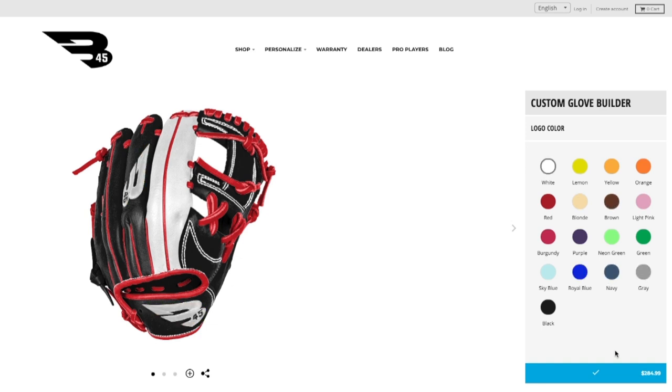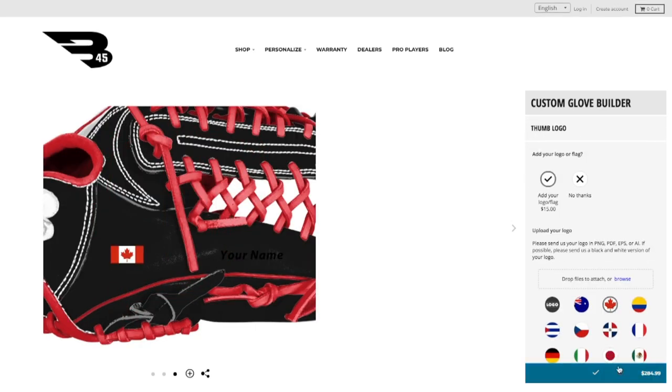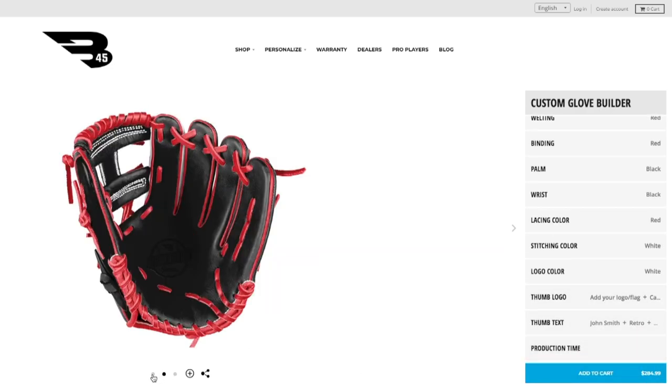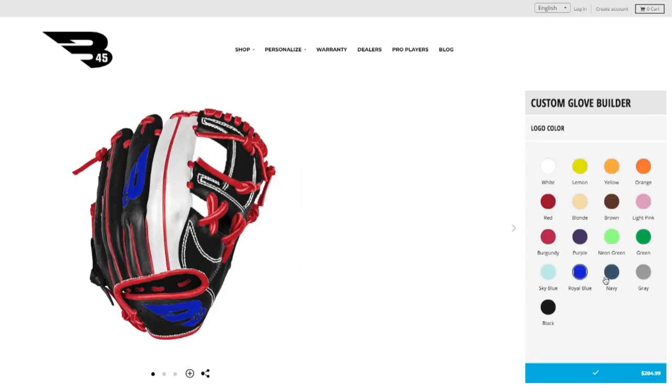You can also choose to put a logo or a number on your thumb, and also your name or a key name on the thumb as well. You can also choose the color of the E45 logo to match with the rest of the glove.